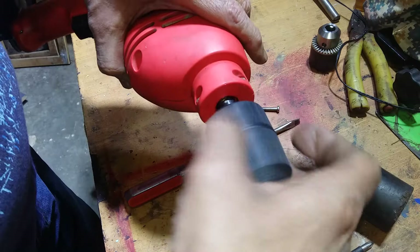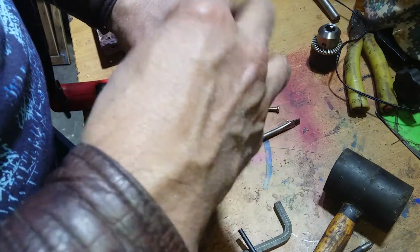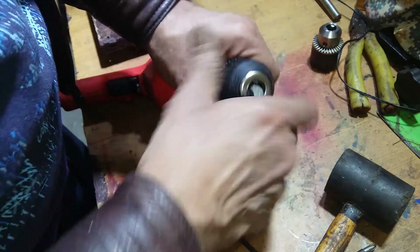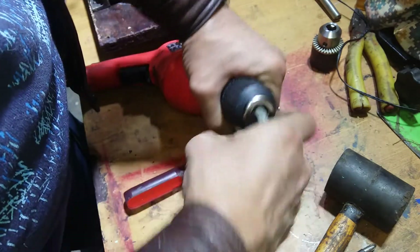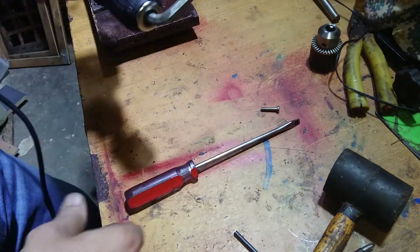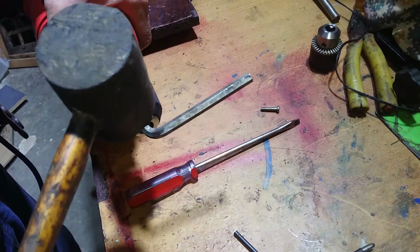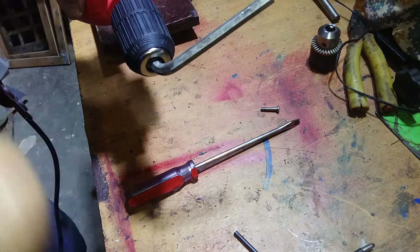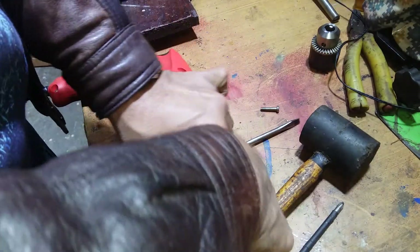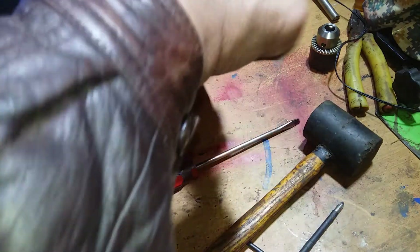Tighten it down clockwise the same way. Put the Allen key in and tighten it down over here. And now we have to lock it down counterclockwise — clockwise to tighten it up.